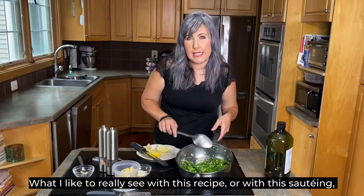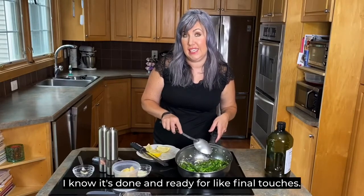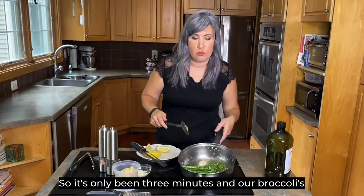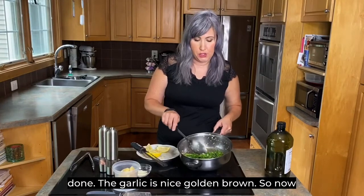What I like to really see with this recipe is the garlic getting a nice golden brown — then I know it's done and ready for the final touches. It's only been three minutes and our broccoli is done. The garlic is nice and golden brown, so now I'm going to plate it.